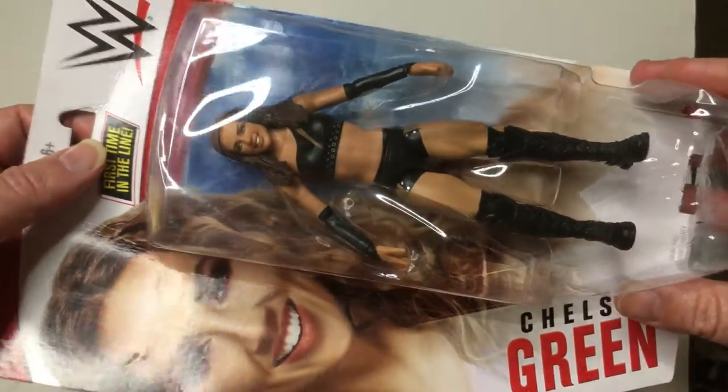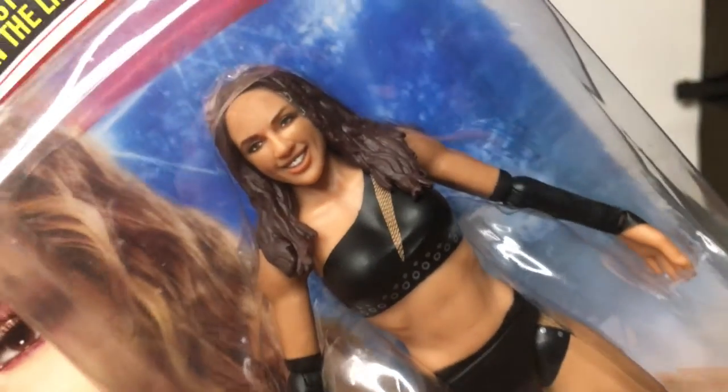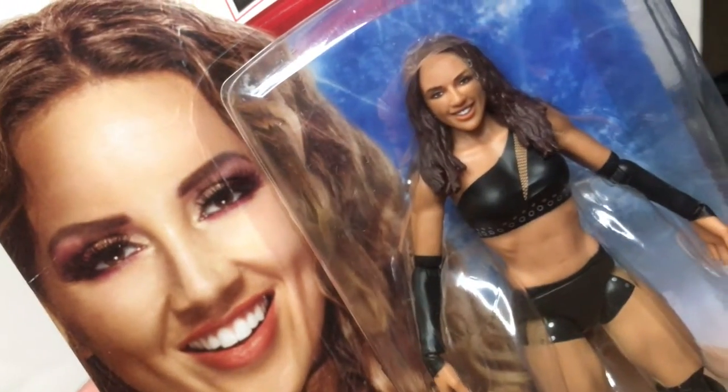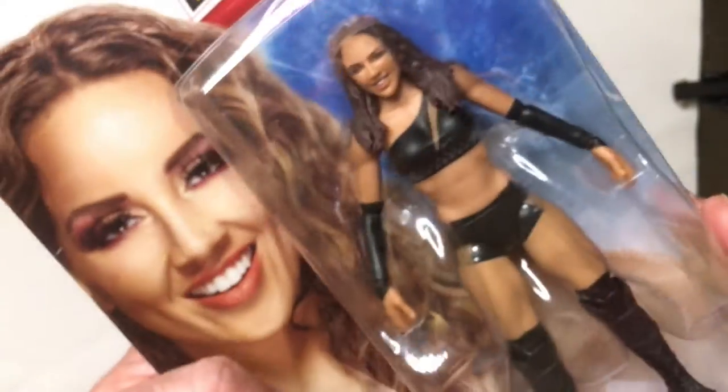I already have a Flair and I don't care about those two, so since this was first in line I figured I'd pick it up. It looks like a pretty good sculpt actually. Here's her face — it's not a bad sculpt.